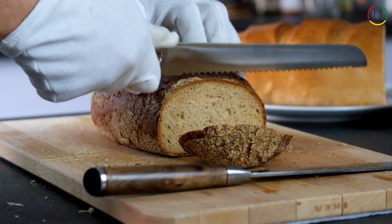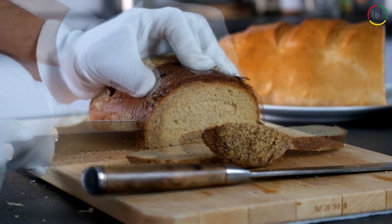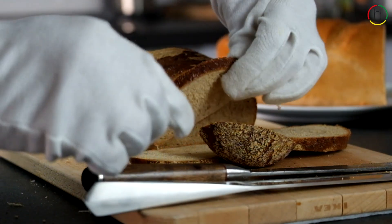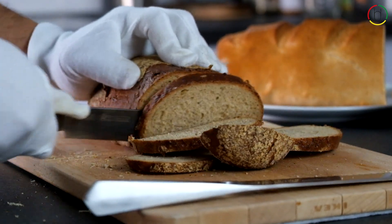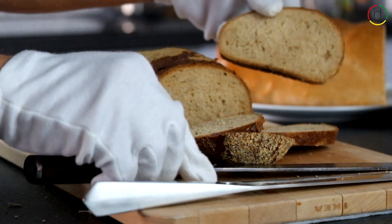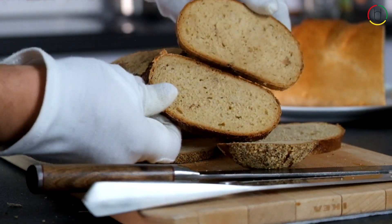Let us start with the Achilles series and the rye bread. The Achilles blade slices the loaf well, but when you compare it to the Arminius blade it struggles a bit. In addition, the Arminius blade edge disturbs the bread's texture a lot less and makes much more consistent slices.